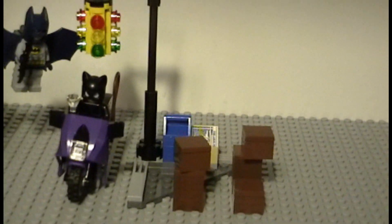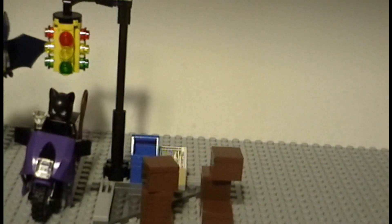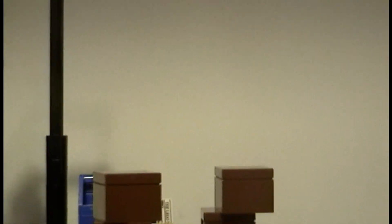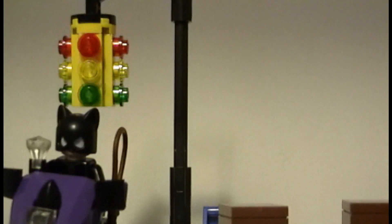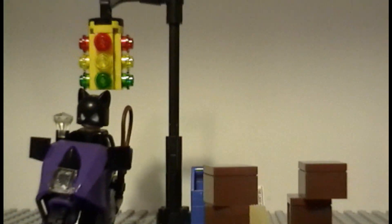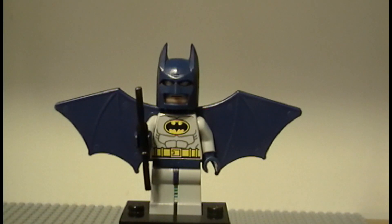Okay guys, now that it is built, I'll go on to the quick little review. First, you do see that you get five little crates, one motorcycle, and then the traffic light. Let's get on to the minifigures.